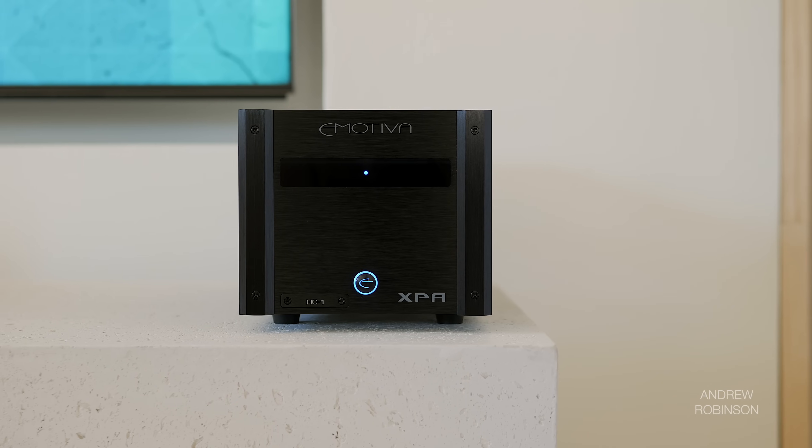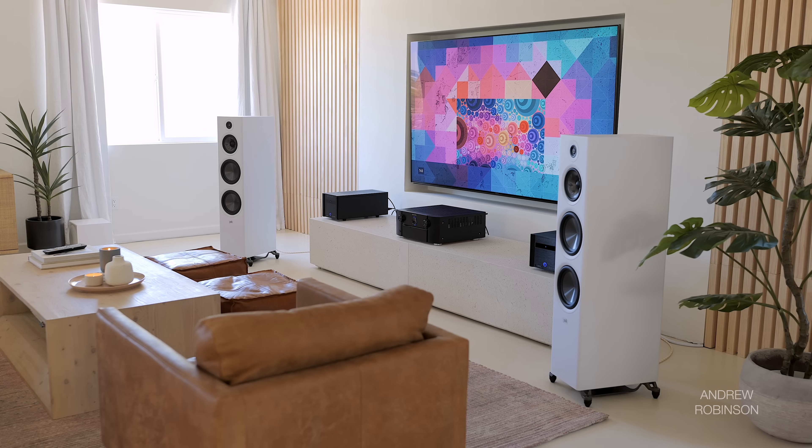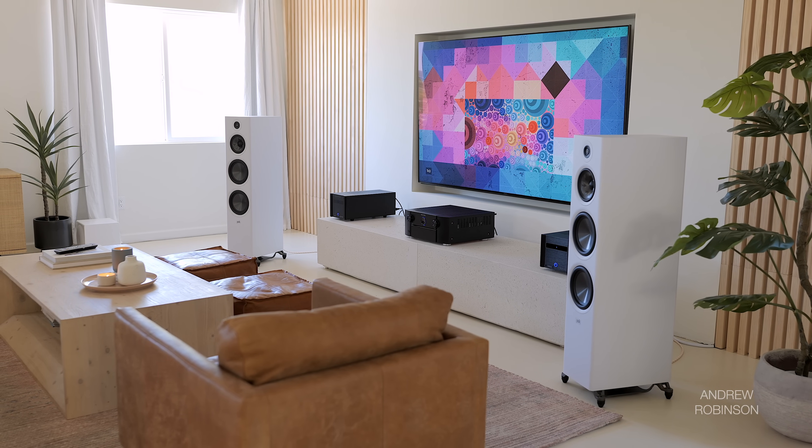At any volume with a quality amplifier — one that isn't introducing distortion — you should be treated to the same amount of detail, intelligibility, tone, and separation. The only thing that should change is the scale.